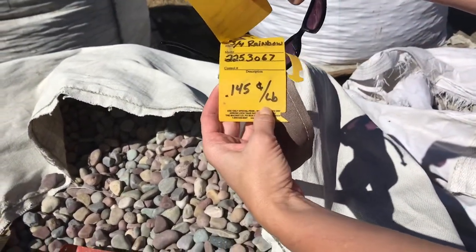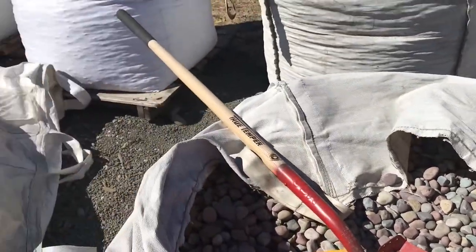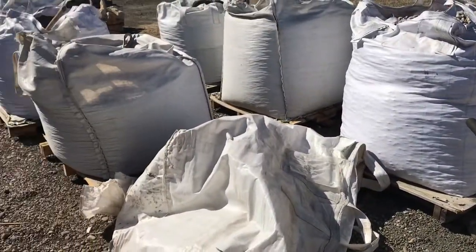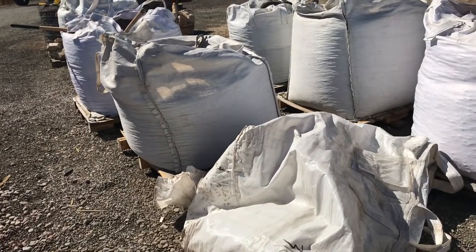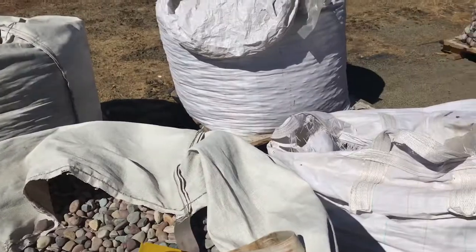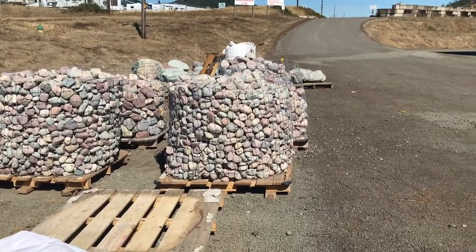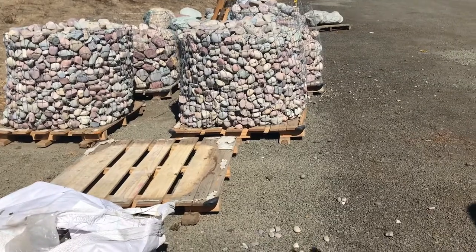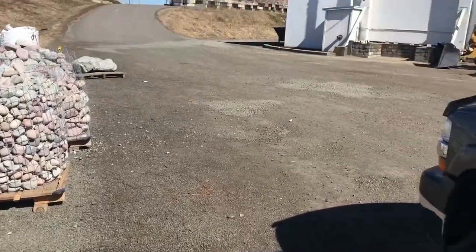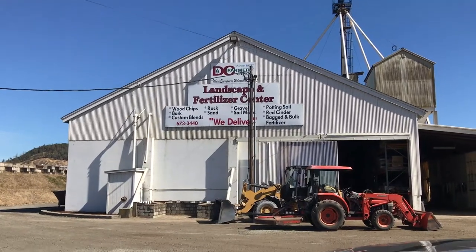For 15 cents a pound, you can get enough rocks to do your rock art, and you get to just sit here and pick out the very best rocks they have. So if you can't go play in the mountains — which I hope you can because it's so much more fun that way — come here and get your rocks. Here's what the co-op sign looks like. We're here in Roseburg, Oregon, and that's what this place looks like.